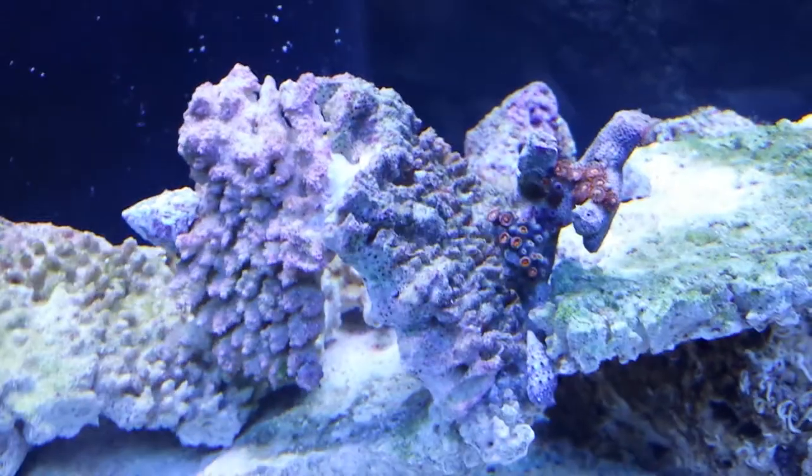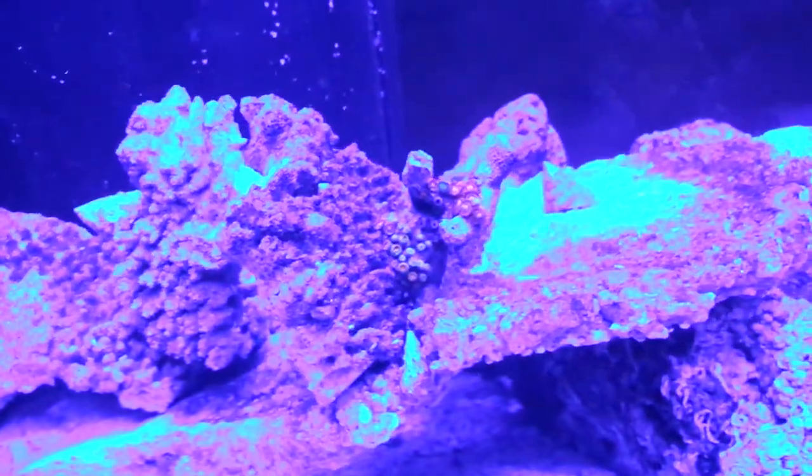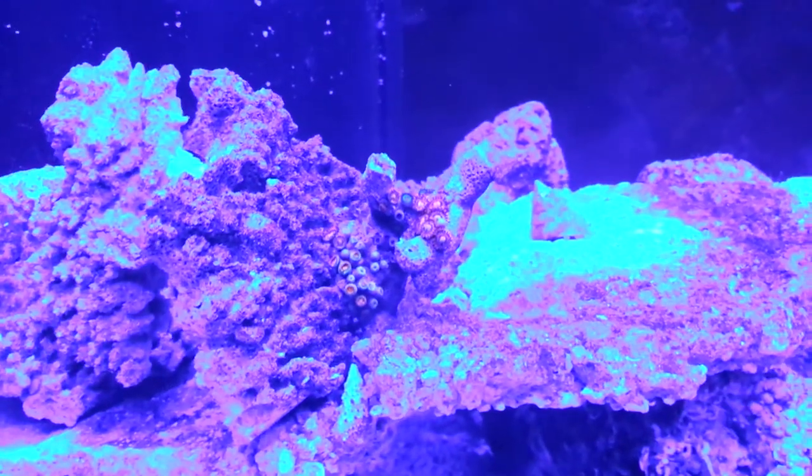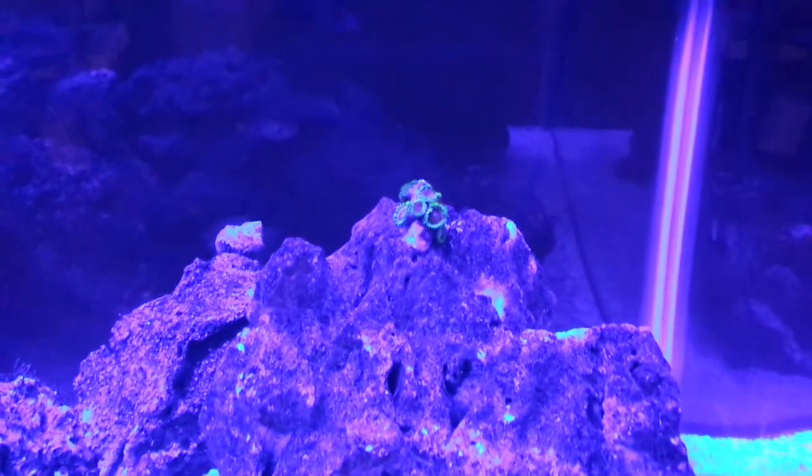These right here I love. The blue light — my phone is kind of bad at recording it, it actually comes out purple, but as you can see the green as well as the eagle eyes look great.